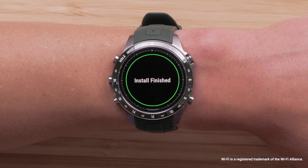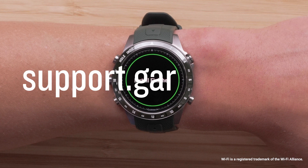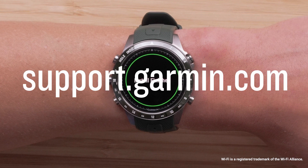And that's it. To learn more about your Mark, please see our other videos linked in the description or visit support.garmin.com.